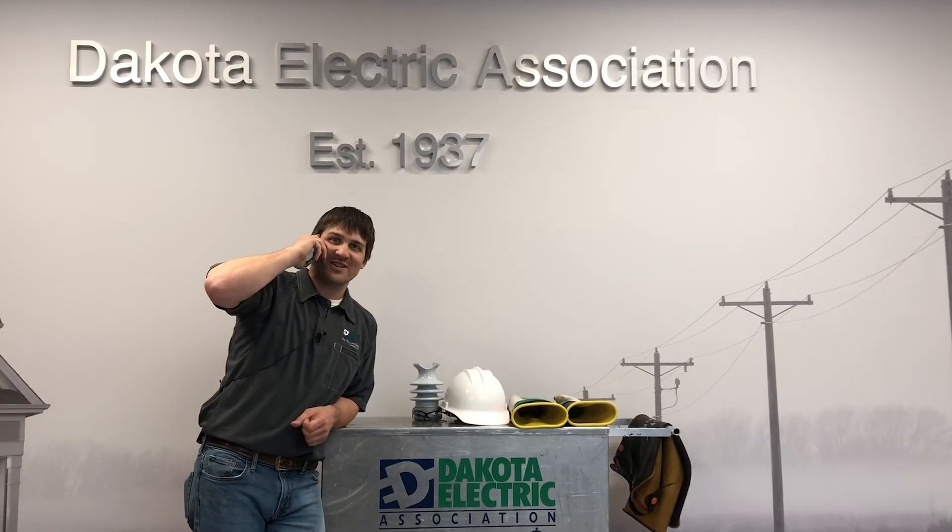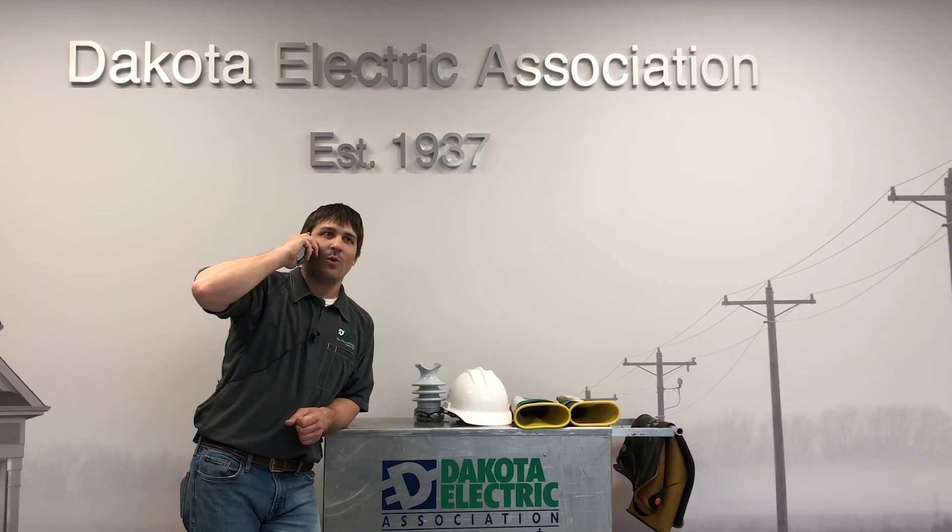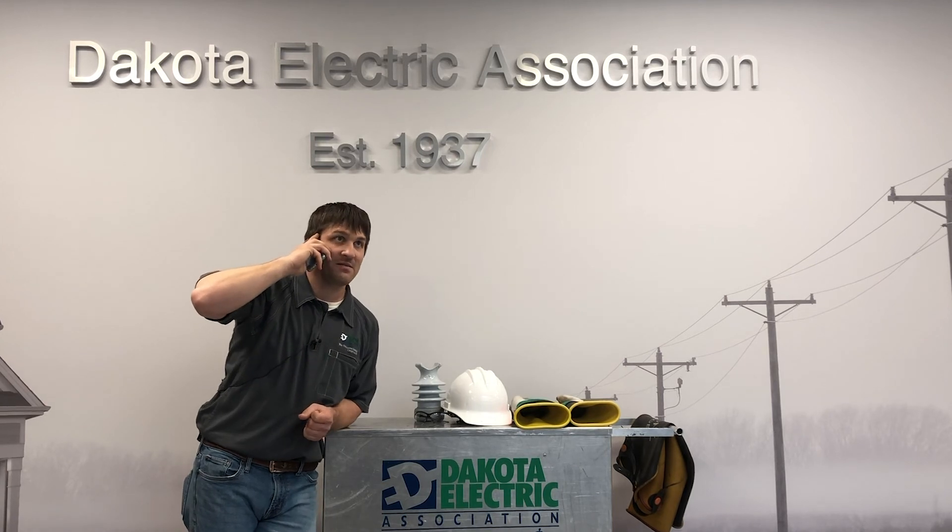Wow, I sure learned a lot today. Thanks, Mr. Electricity — Dakota Electric. Did we answer all your questions? Yes, but now I have even more. Well, why don't you call back tomorrow and we'll talk to you then. Sounds good.